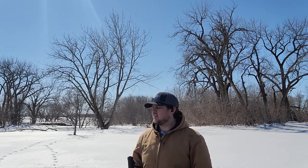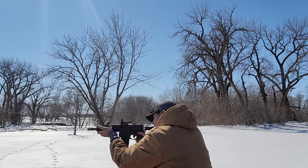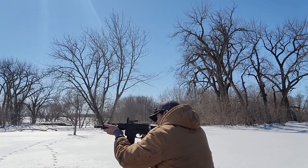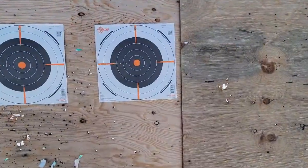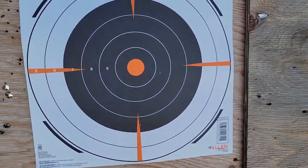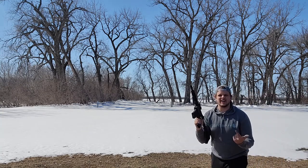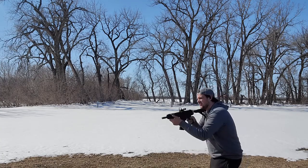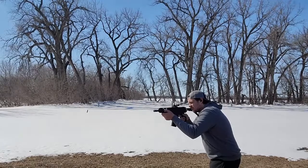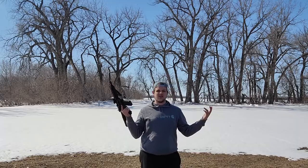All right guys, so we're at the range — let's see what we can do. What the crap, man, I didn't hit anything! Hey stupid, if you wanna hit the target, you gotta get one of these fancy grips like here, you see? Watch this! Toad this out! What? Where do you get one of those?